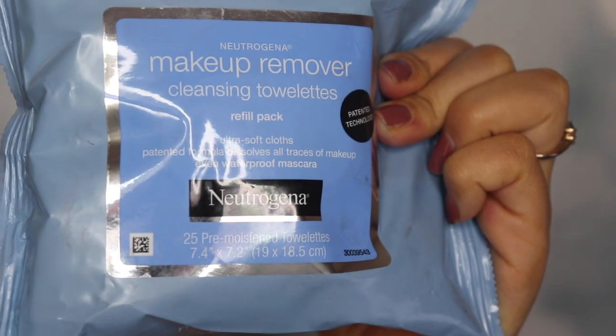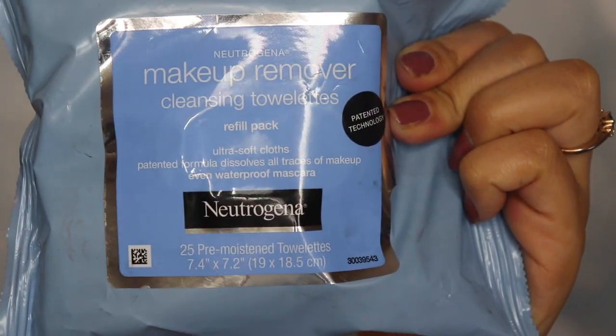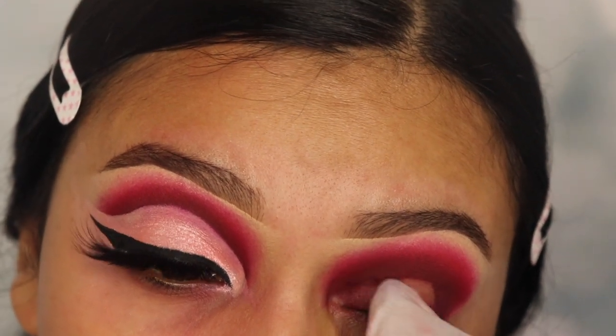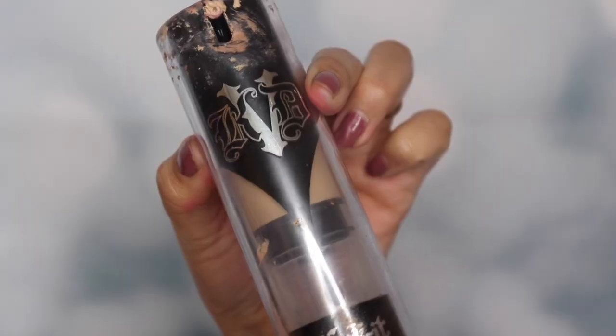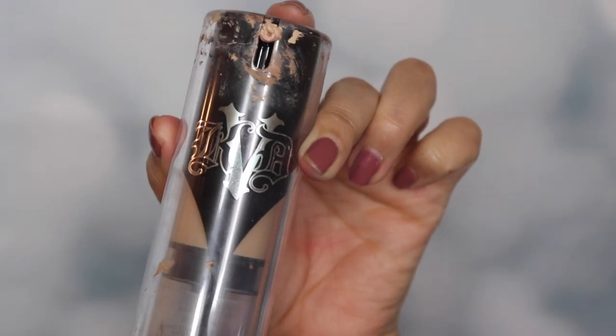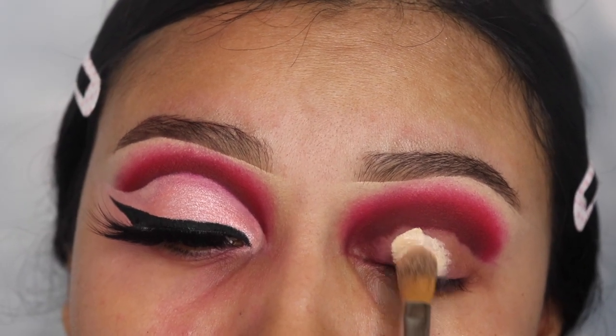Next I'm going in with my favorite makeup remover cleansing towels and these are from Neutrogena. These work so good except that they're a little oily, which is why we had to be careful in this step. We're just gonna clean that out and then pat it down with our finger so that it's dry. And I'm going in with my Kat Von D foundation — that's full coverage — to use it as a concealer to cut my crease.